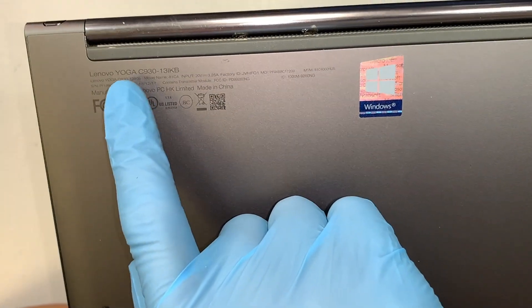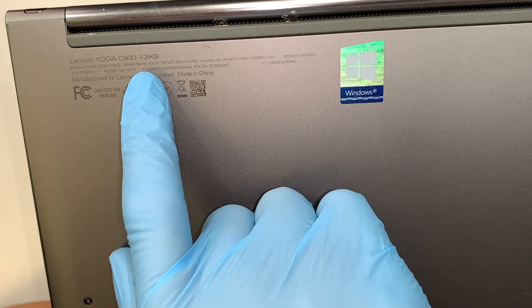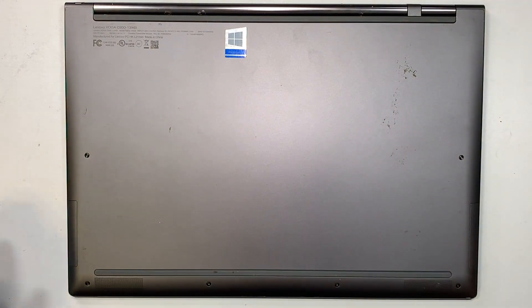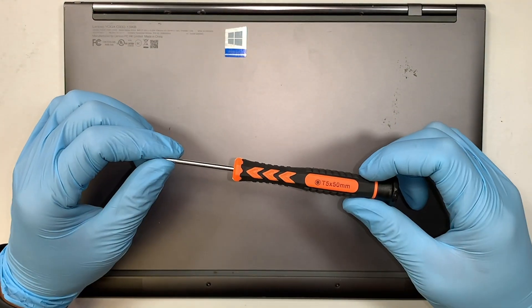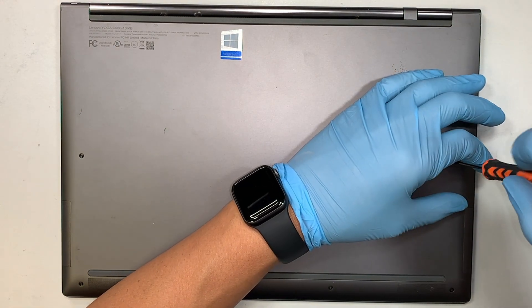The first thing we want to do is identify the model. This is a Lenovo Yoga C930, model 81C4. Let's go ahead and remove the back cover. The first thing you need is a T5 screwdriver — a Torx 5 — and we'll be removing six screws.